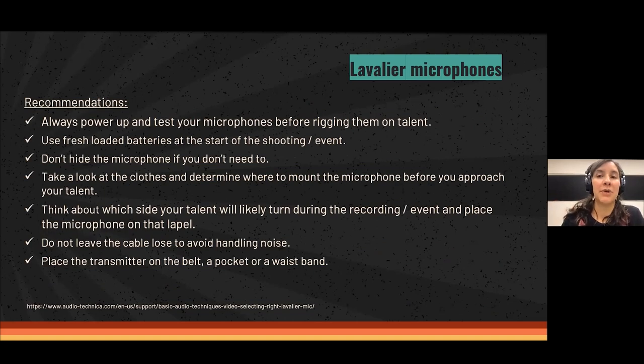Some recommendations when working with lavalier microphones: always power up and test your microphone, transmitter, and receiver before rigging them on the talent, because it will be very annoying to always go back and forth. You don't want to have to disturb your talent because you forgot to turn the transmitter on. Make sure everything is set up before you go to rig them.